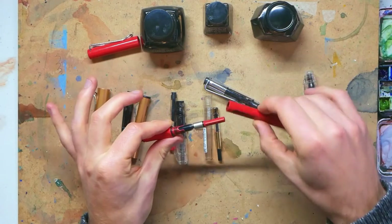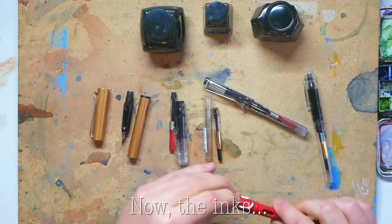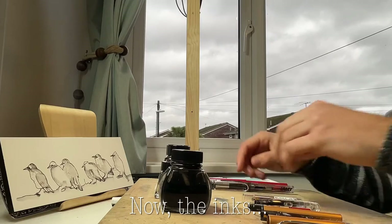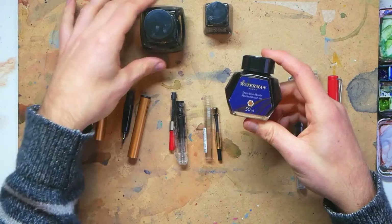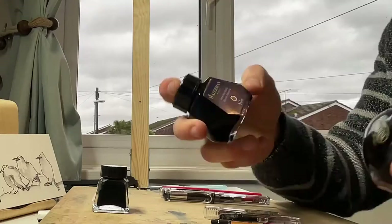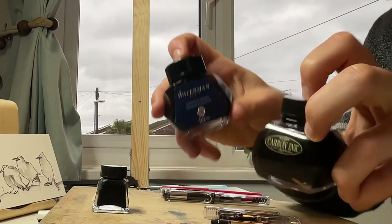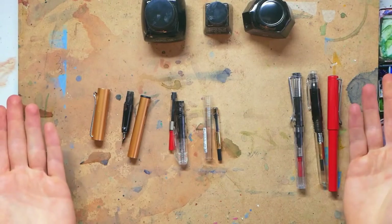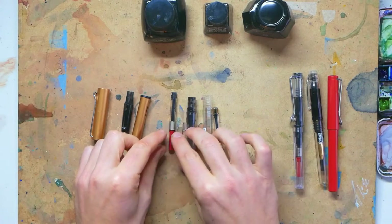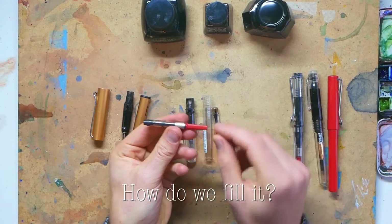The big advantage of these is, apart from being cheaper because you can bulk buy ink, it's that you can use any fountain pen safe ink. I've got a Waterman ink here and a Carbon ink — one's water-soluble, one's waterproof, one's brown, one's black. It doesn't matter, I can swap and change; I don't have to stick with Lamy ink cartridges.